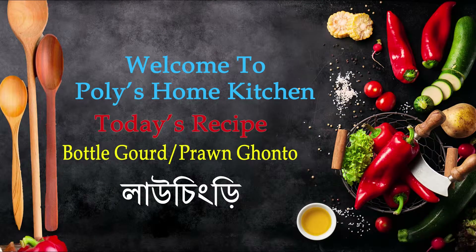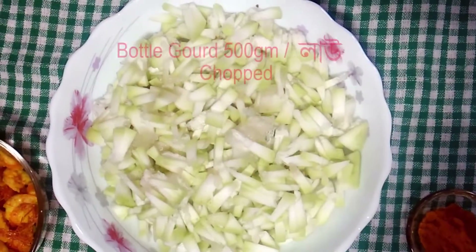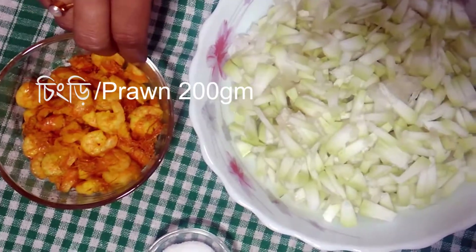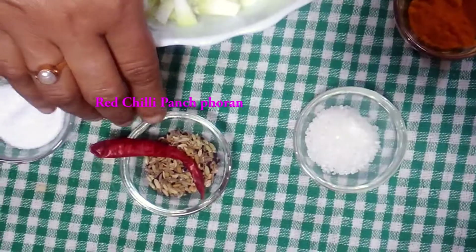Hello everyone, welcome. I am here to add a dish. I am using a large dish, and I have enough to come and give 5 dishes.